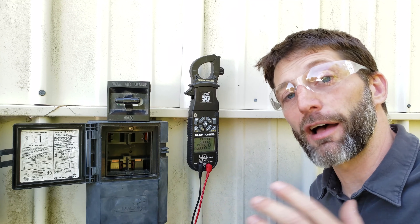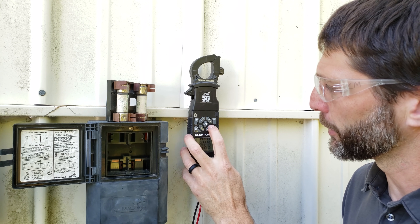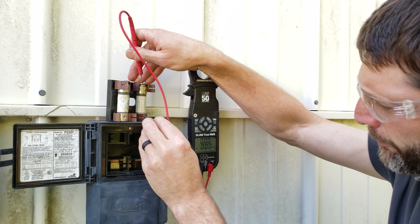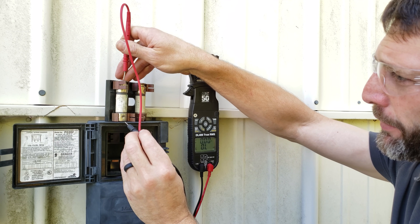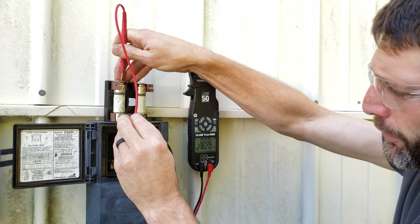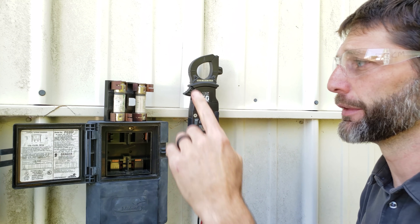However, we don't have power at the outdoor unit, so we need to check these fuses. We switch to resistance mode — that fuse reads 0.0 ohms, so it's good. On this one, we're reading mega ohms, so that fuse is bad. That's our problem right here — this fuse.